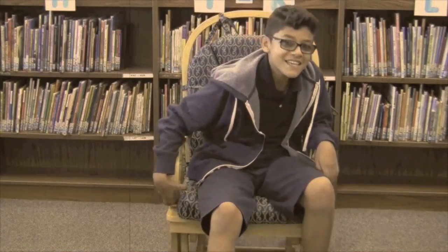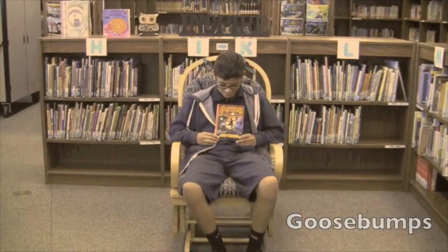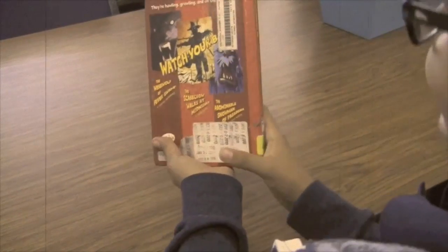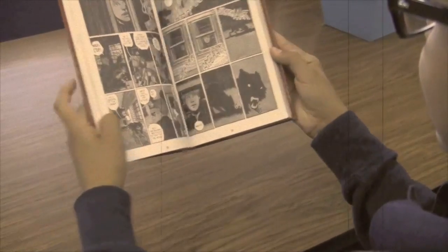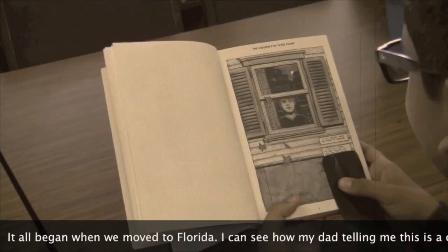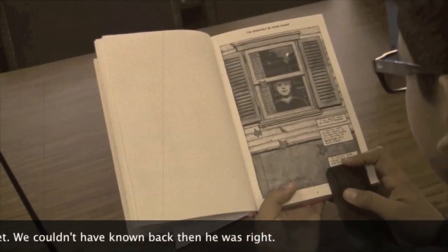Hey, Fairgrove. I'm your host Gabriel Estrada for Book Club. This book is a third to fifth grade level. This week's book is Goosebumps. The author of this book is R.L. Stine. I chose this book because it's a scary book for Halloween.